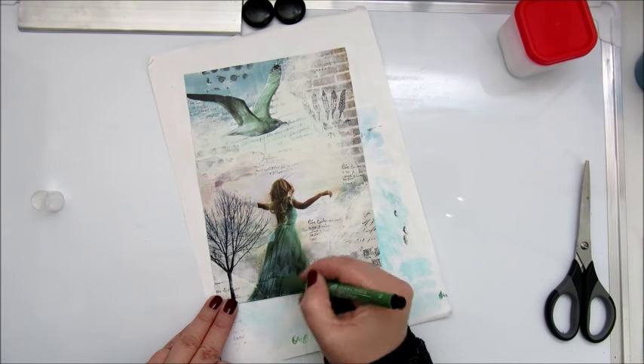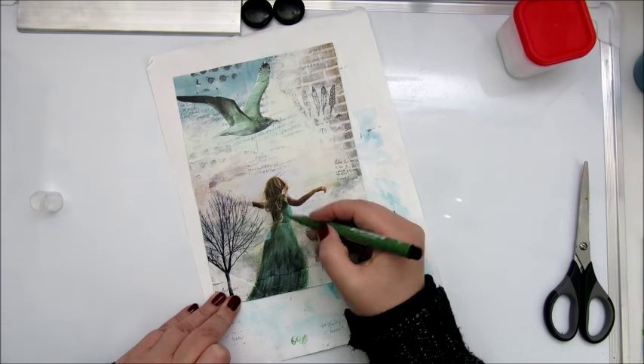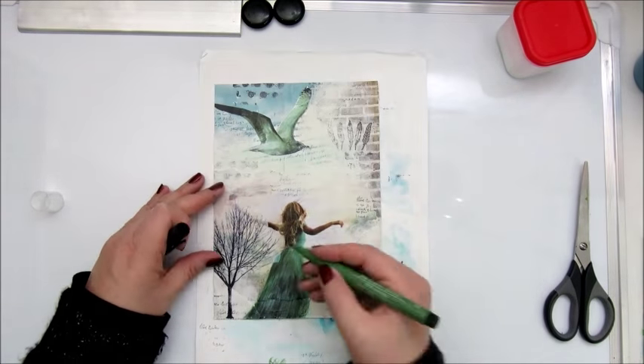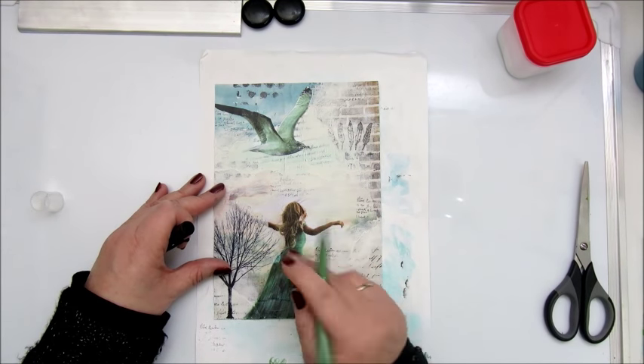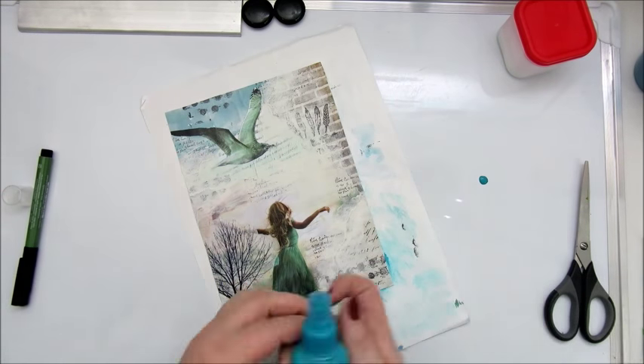Adding some more detail with the Faber Castell artist pit pens to give it also a bit of a painted effect so it's not so obviously a photo.